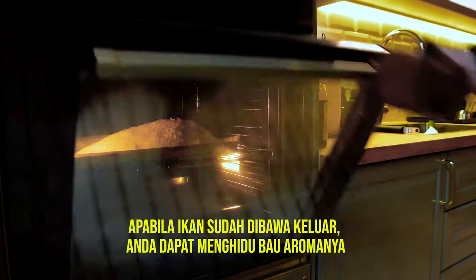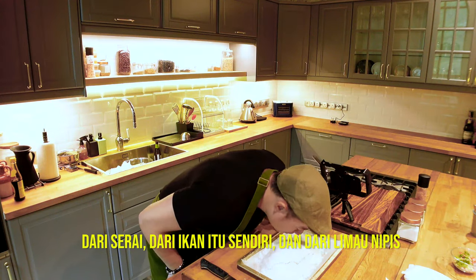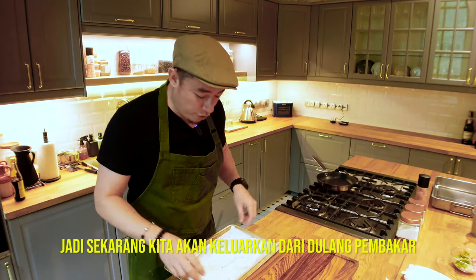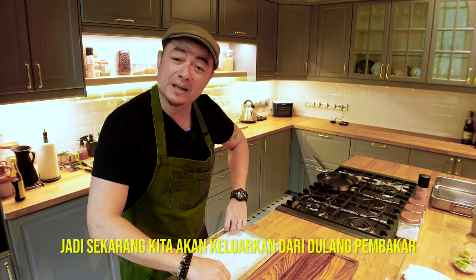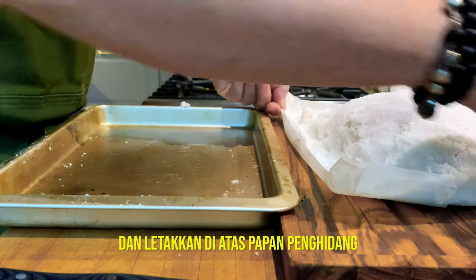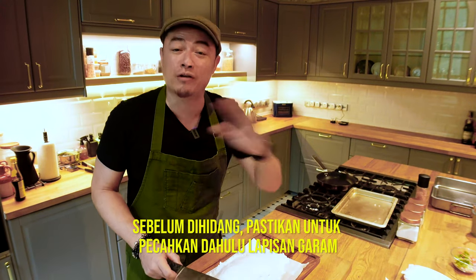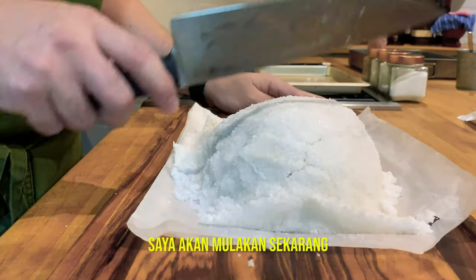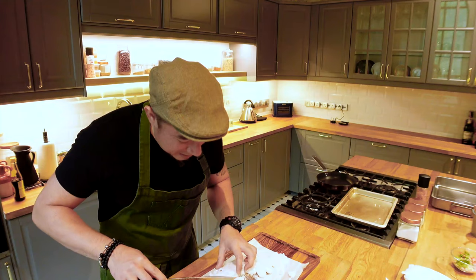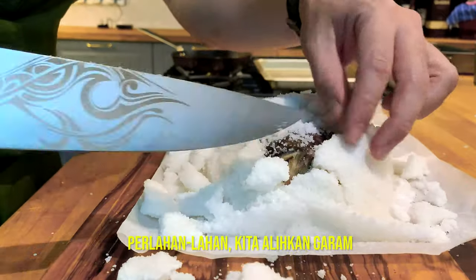Once the fish is out, you can actually smell the aromas of the lemongrass, the fish itself, and the lime — it's absolutely amazing. Now we're going to remove it from the baking tray and onto a serving board. In order to serve this, we crack open the salt — and that's what we're doing now. Gently remove the salt.